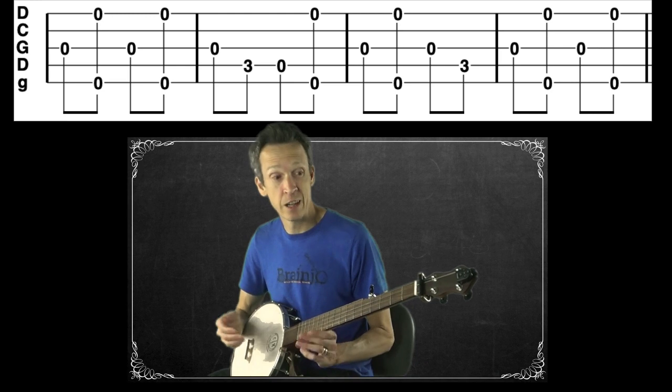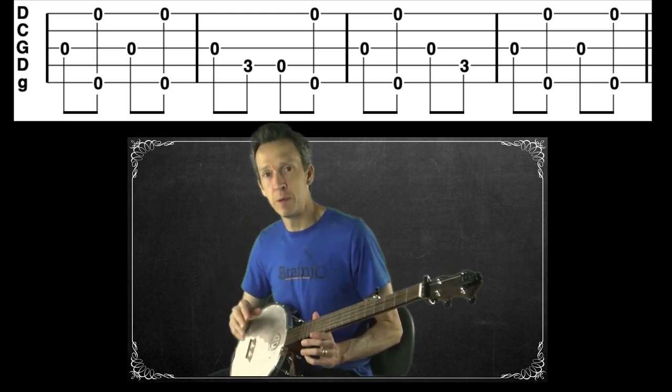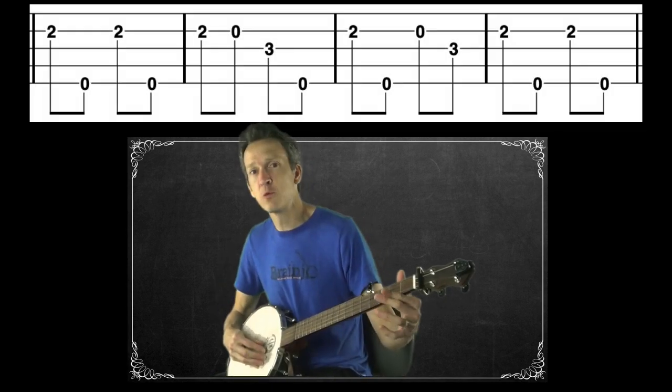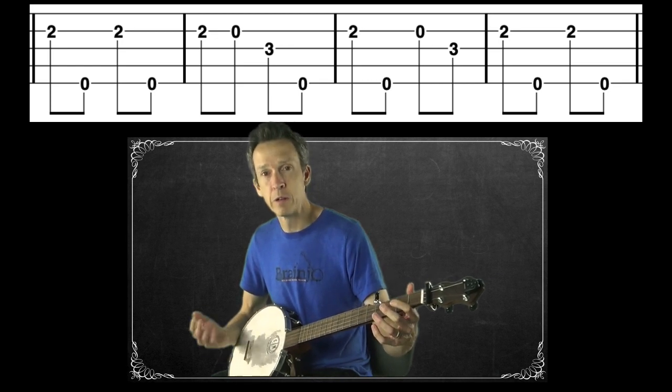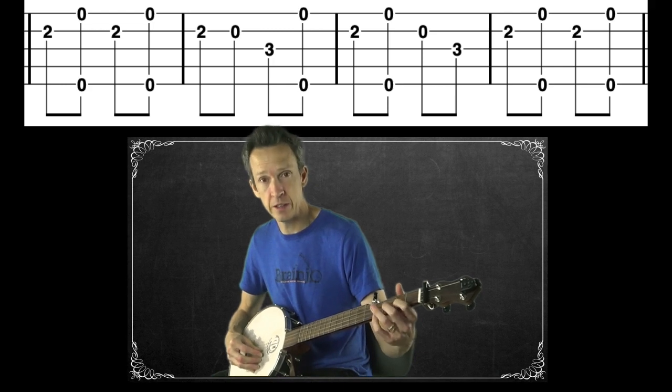That's section one with the pinches. I'll go back and demonstrate the whole thing with the beats-for-banjo backing tracks at the end. Here's what our tab for the second section of Pretty Polly looked like — and now we're going to replace those open fifths with a pinch.